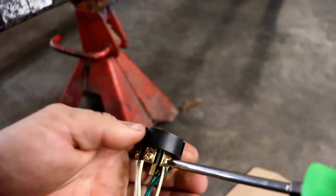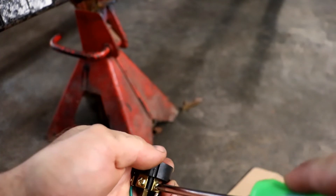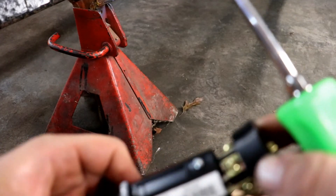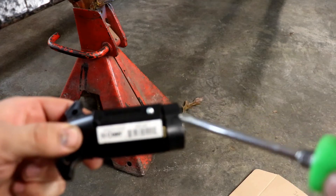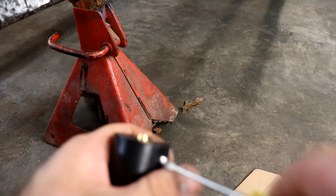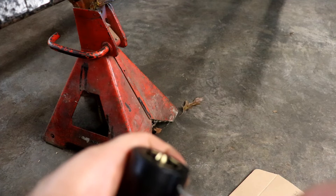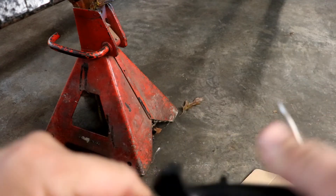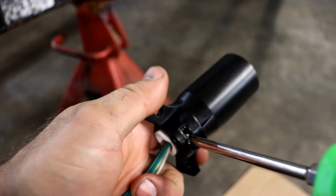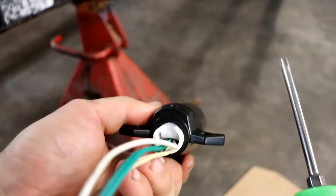I'm going to go around and double-check to make sure all the screws are tight before I put the connector back together. Everything is good and the connector can be slid back together. Be sure you slide it back together right — the fully open groove goes to the bottom. You can use the small straight screwdriver to secure it. You don't need to overtighten that screw, just snug it a little bit. Then on the back side, there's a Phillips screw we can tighten down to help seal things off.